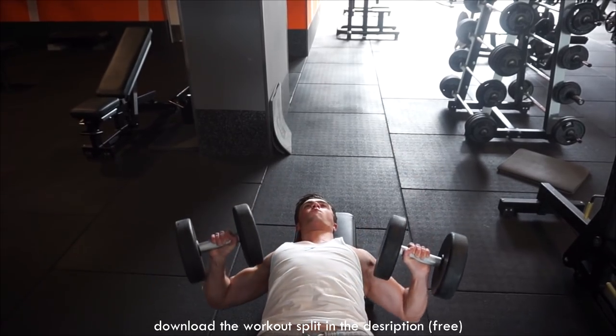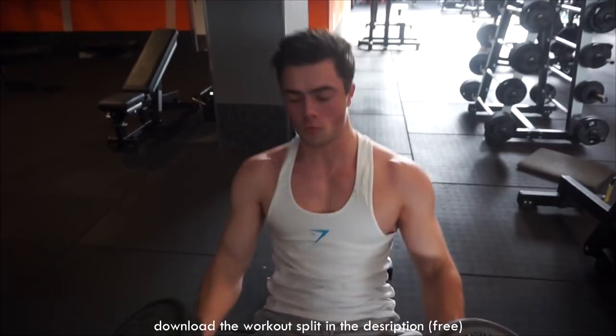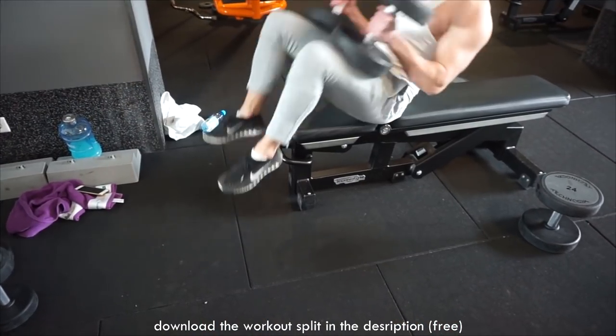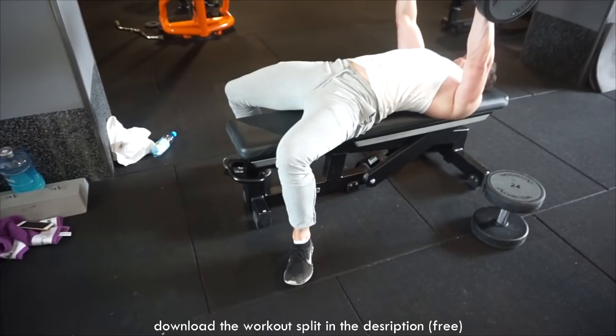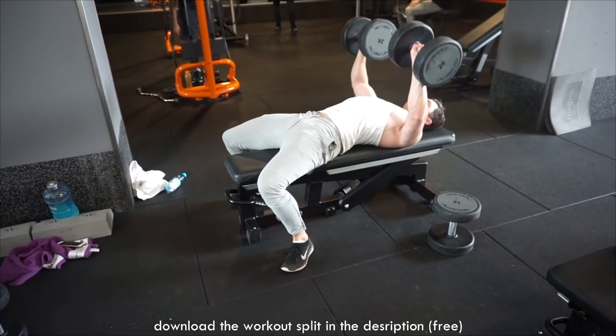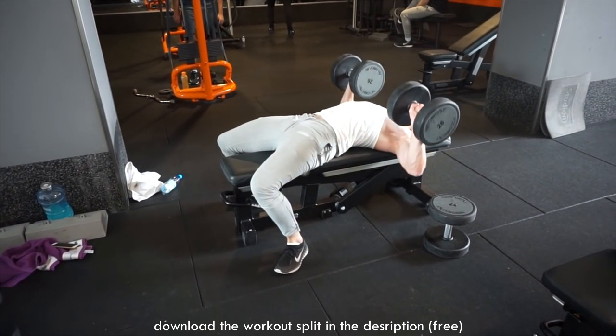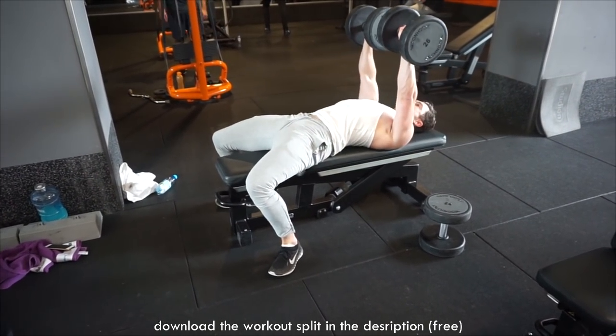The first exercise we're going to do is flat dumbbell presses — two warm-up sets, five working sets with six repetitions each. Then we move on to incline dumbbell press, five working sets, six repetitions each. Then incline dumbbell fly, also with drop sets, a five-set, and 12 reps on the flies.